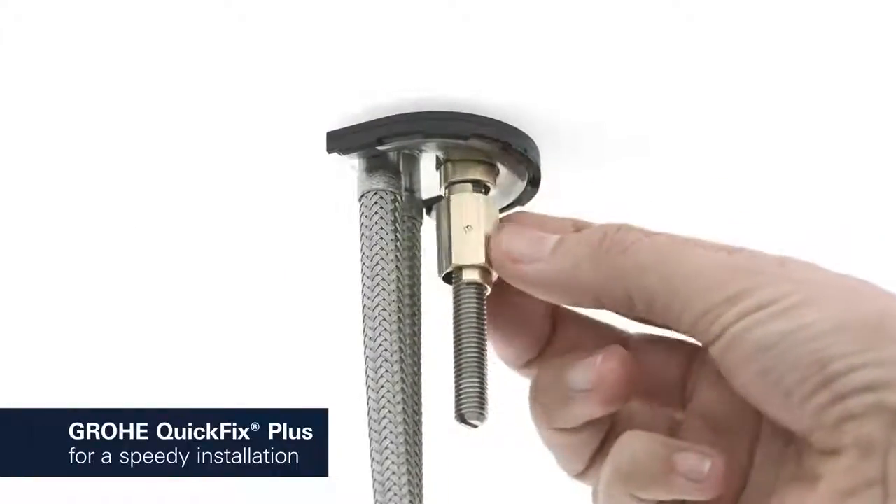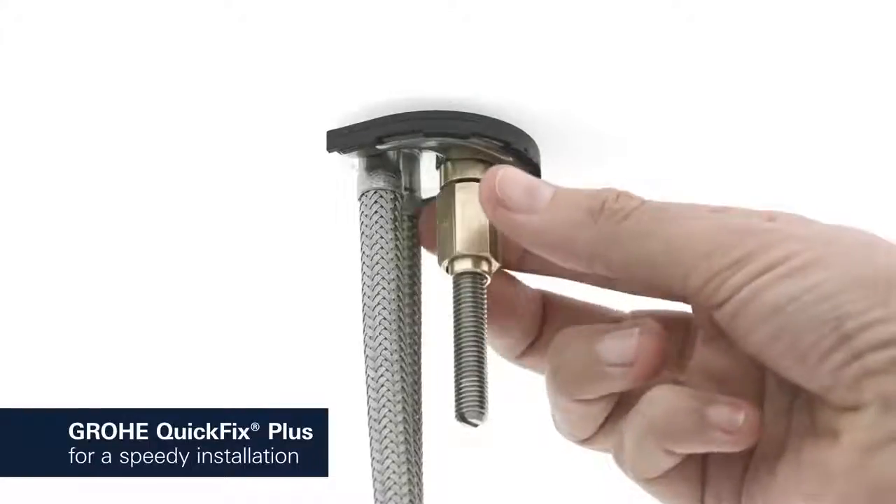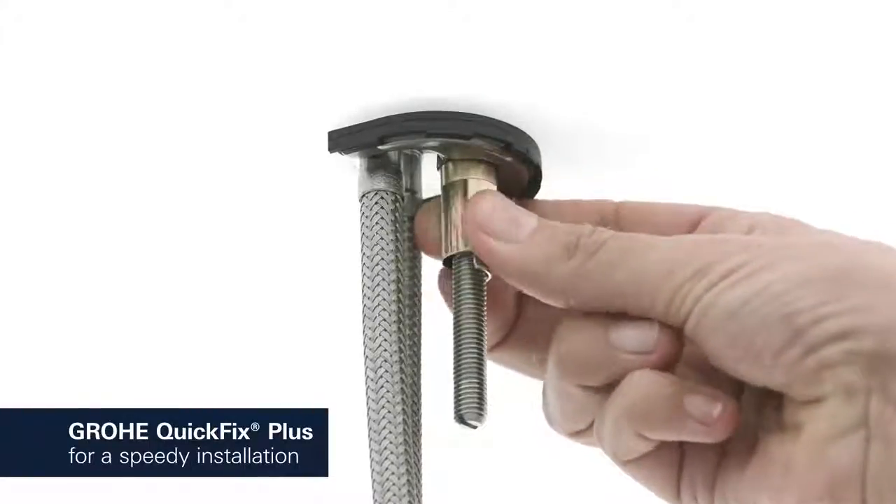Consisting of fewer parts, our new Grohe Quick Fix Plus system makes the installation process quicker and easier than ever.